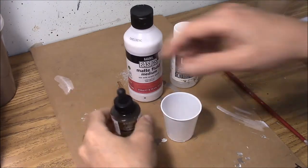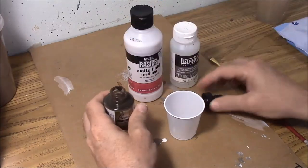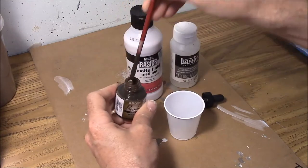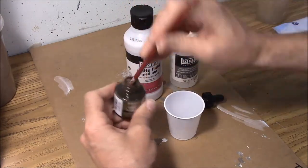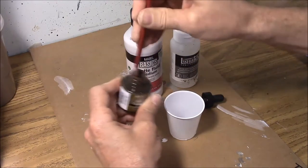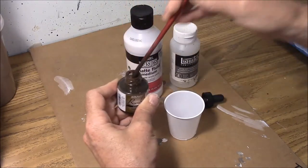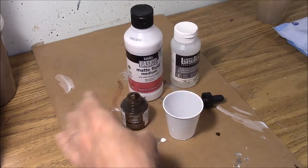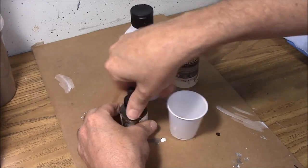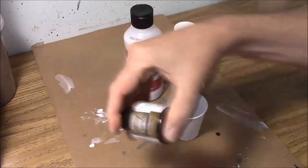Whenever you're using the India ink, be sure you take the lid off and actually stir it up, because this stuff really settles to the bottom. You might even lift up a clump of ink. Just shaking up the bottle is not going to do it — you really need to stir it up with a paintbrush handle, then screw the lid back on and shake it up well after that.